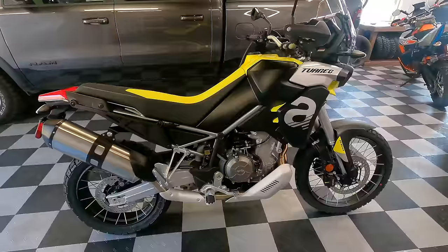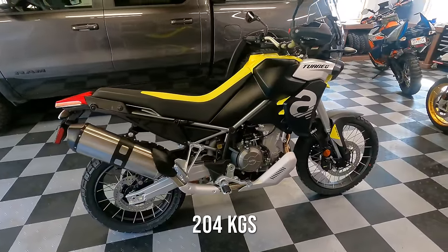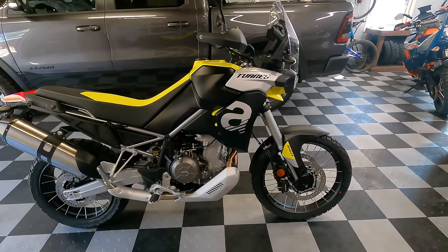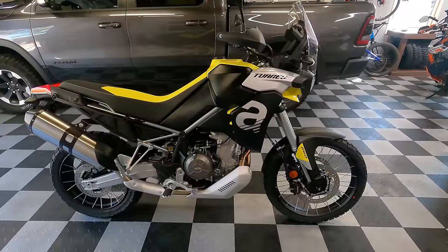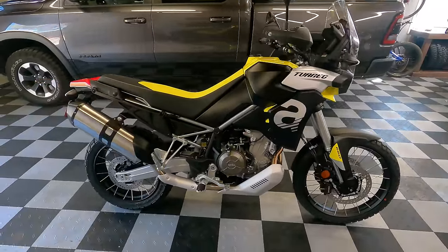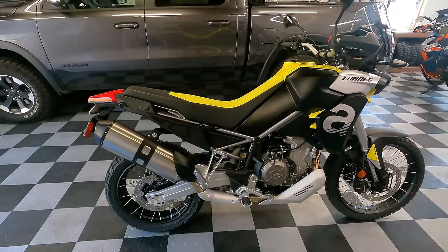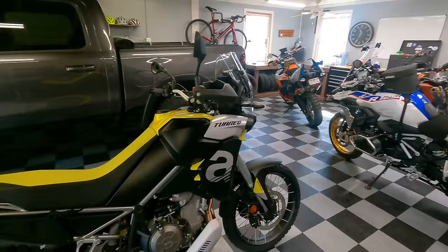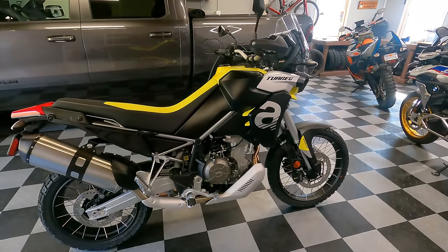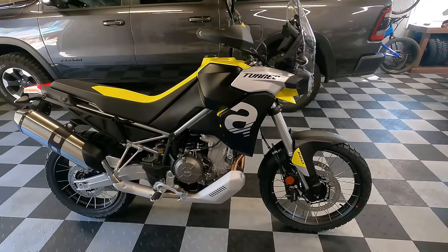The weight of this bike is 450 pounds with a full tank of gas — about 204 kilograms — which puts it at the sweet spot on the smaller end of the midsize adventure bike spectrum. For comparison: the Africa Twin comes in around 500 pounds, the Tiger 900 is about 500 pounds, the KTM 890 Adventure is 470 pounds, and the Tenere 700 is 450 pounds. So for a twin-cylinder adventure bike, this is pretty light and very competitive.